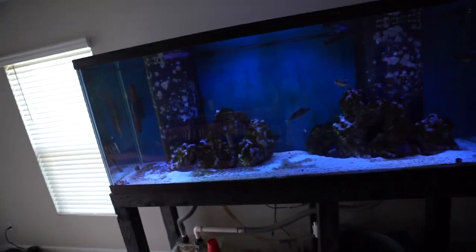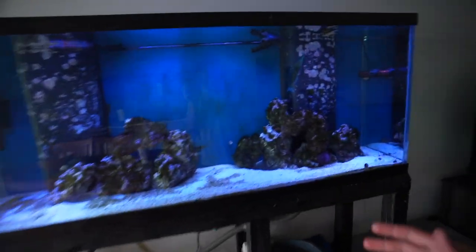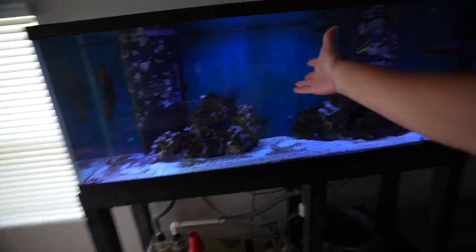Welcome back to another video everybody. Today what we are doing is — just kidding, this isn't the reef tank. The reef tank is coming. Well, it's the old reef tank as you guys can see. It is a mess and we also have all of this exposed. The sump is gross. Up here is kind of looking gross. Everything about this tank is gross.